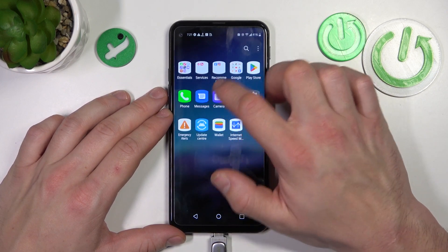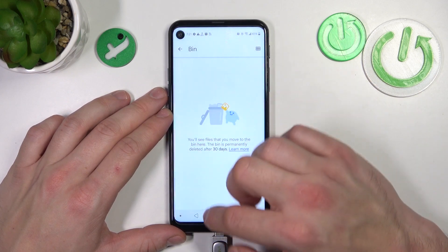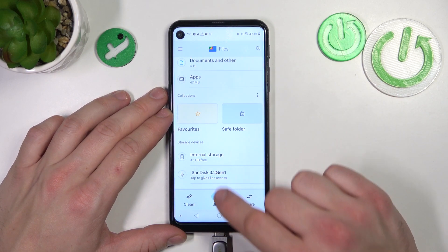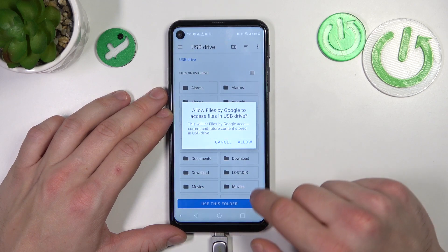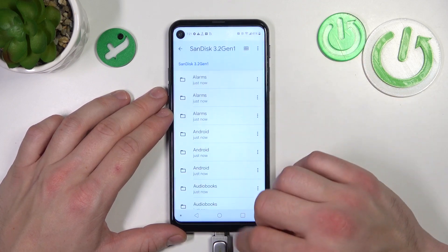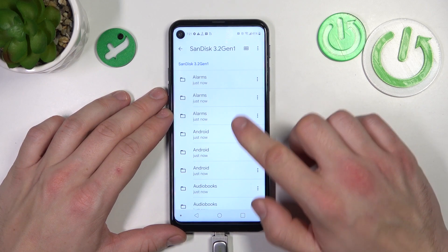Enter the Files app, browse, tap to give access, allow — and that's it. Now you can browse your pen drive's internal storage.